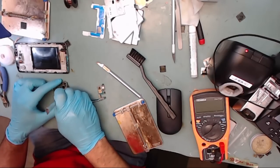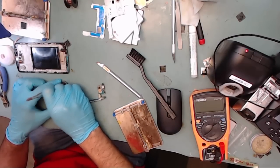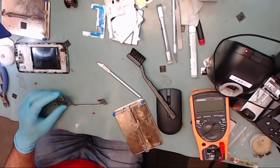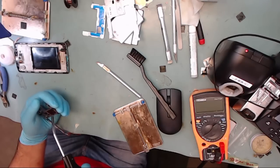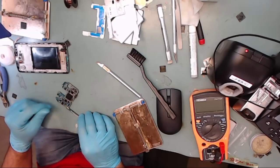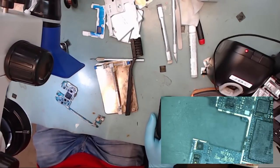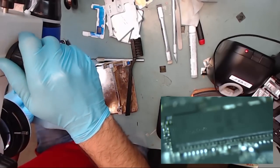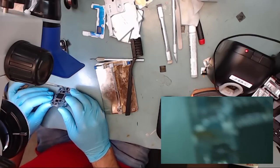Now we're going to clean most of the flux from the board and clean the surroundings with some compressed air. We are just trying to clean it as much as possible so that we can inspect around the chip to see if the balls are properly melted and making good contact. Now let's turn the board on its side and inspect the solder balls between the two chips to make sure they are melted and making good contact. And yes, they look pretty good.